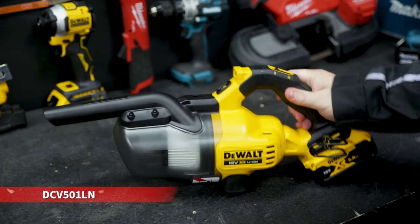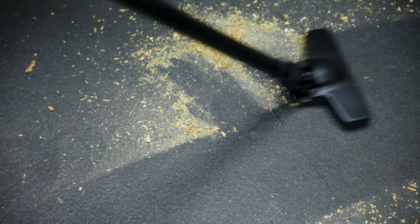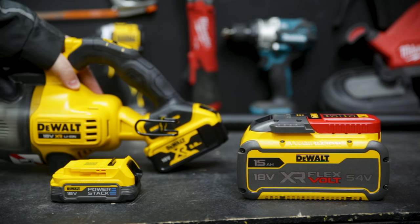Check out the brand new 18 volt handheld stick vac from DeWalt. This L-Class vacuum can be powered by any of DeWalt's 18 volt batteries, from the brand new Power Stack all the way up to the 5 amp hour, and even your FlexVolt batteries as well.